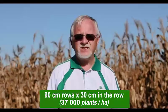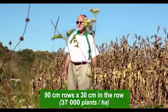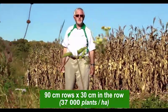The plant spacing for these rows is 90 centimeters and then within the row it's 30 centimeters for each seed that is placed.